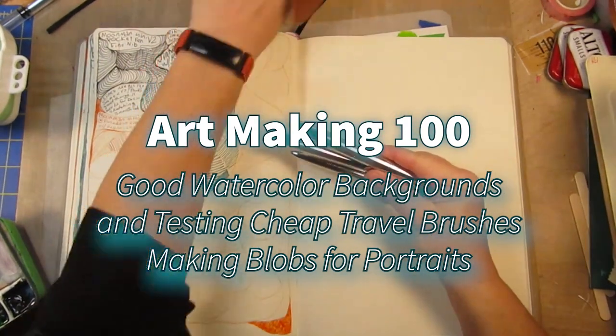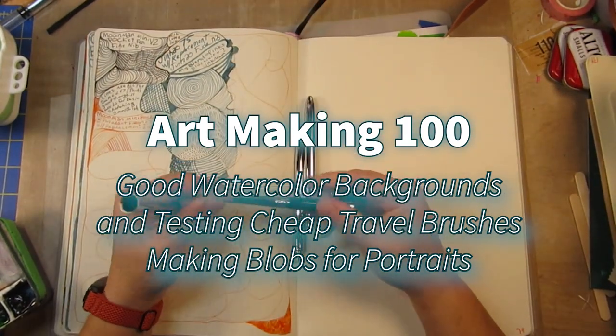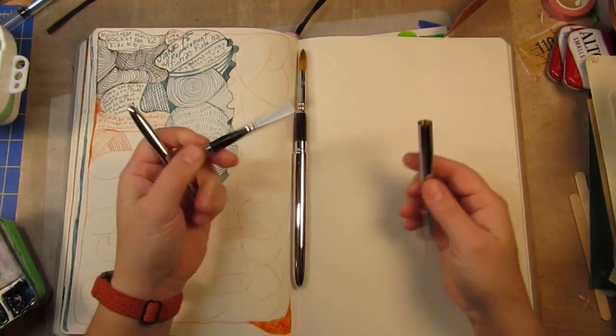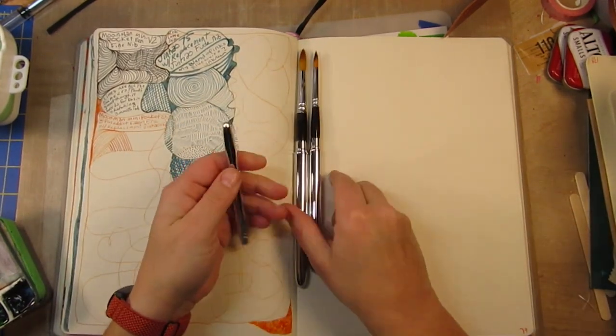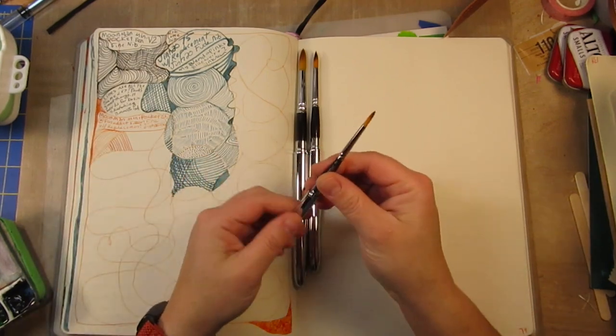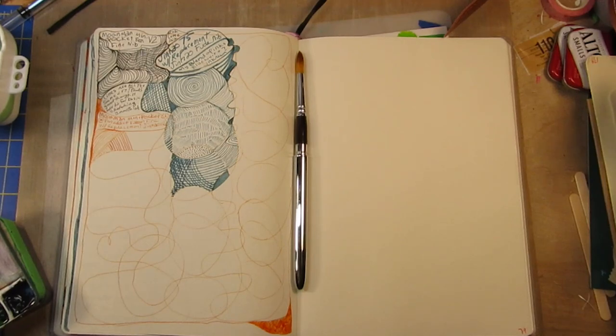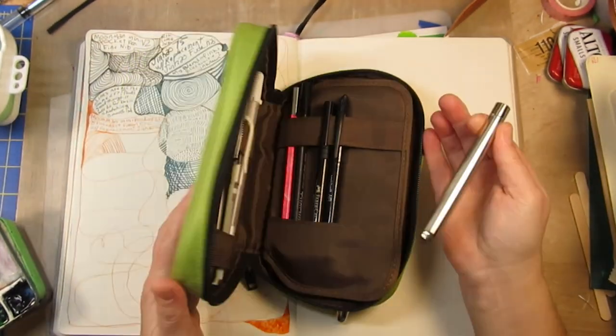Hey, it's Les from Comfortable Shoes Studio. Welcome to another episode of Art Making. In this episode I'm going to be making some backgrounds with really good watercolors and really cheap travel watercolor brushes from Temu.